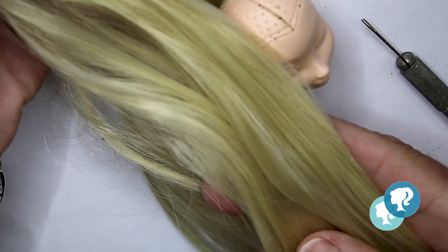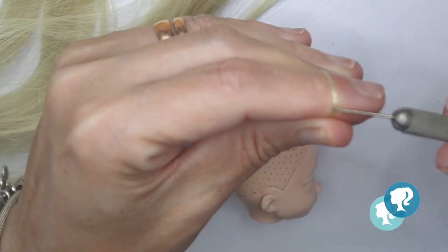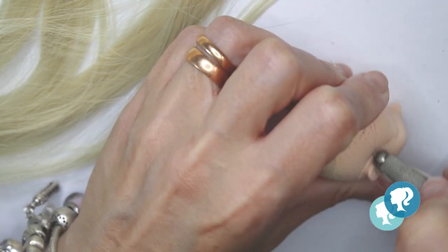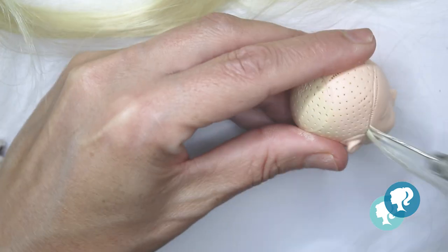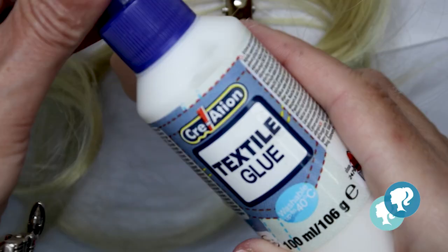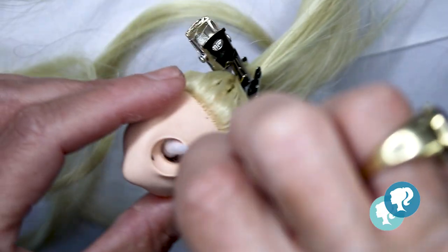I'm gonna give her this beautiful amazing hair — I'm gonna re-root it. I start around the hairline as usual and then I go to the center of the head. When I'm finished I'm gonna use fabric glue to glue all the hair from inside of the head and let it dry for the night.